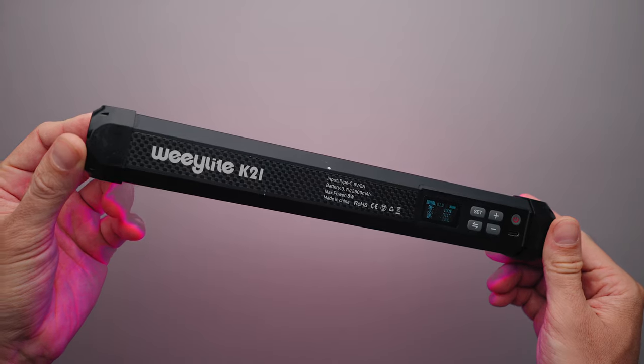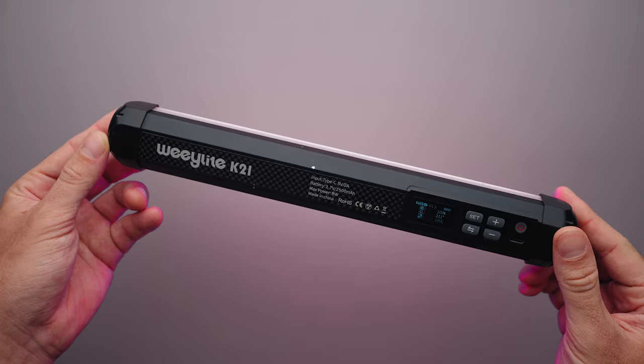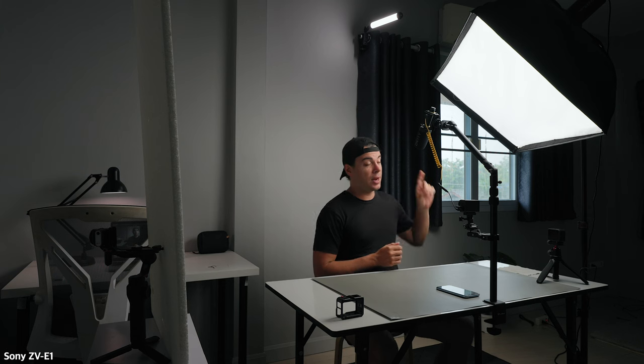However, if you don't have a very powerful key light, you can increase the ISO on the Action 4 to 200 or even 400 without adding too much noise. Moving on, the second light is the WeLight K21 RGB light stick, which is right here behind me, set to 100% brightness illuminating the background.